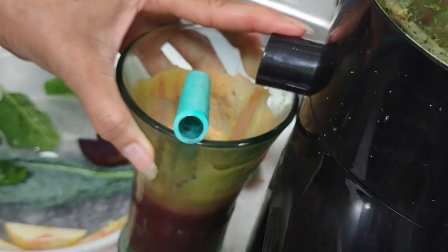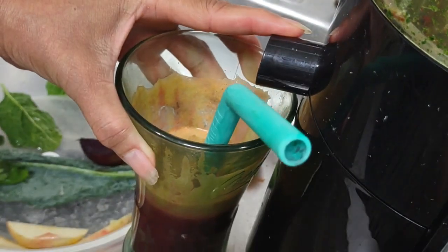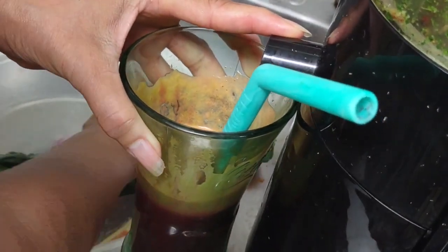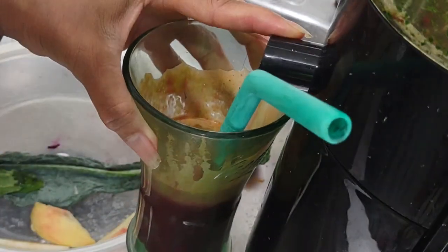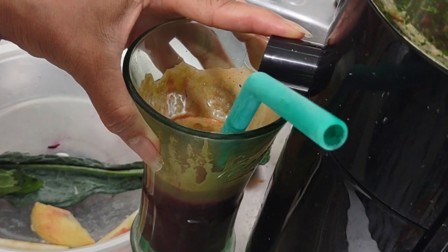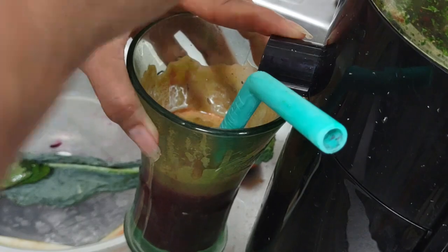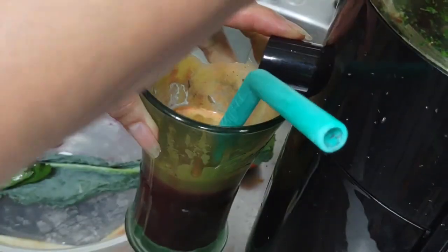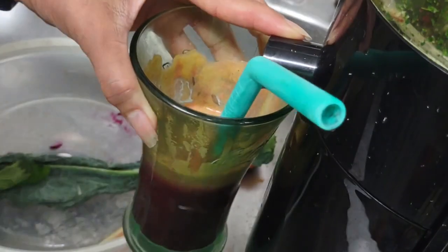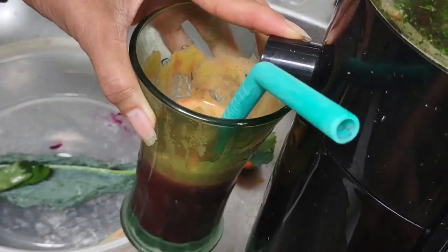So now I'm removing the cap — I don't really use this much. Most of the vegetables push themselves in with my assistance. I use the hard vegetables to find their way in about 98% of the time. Okay, so apple — let's turn this baby on.